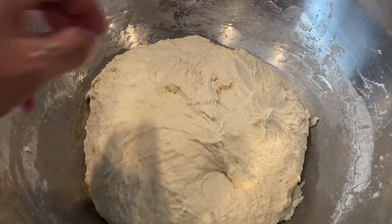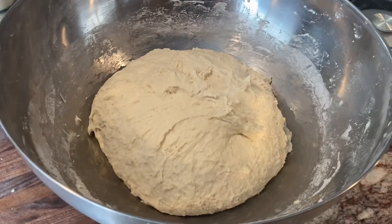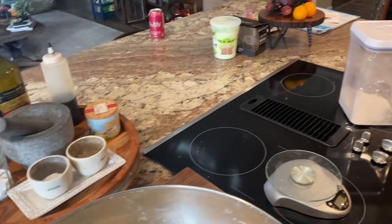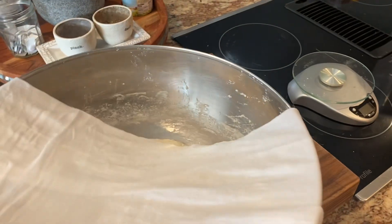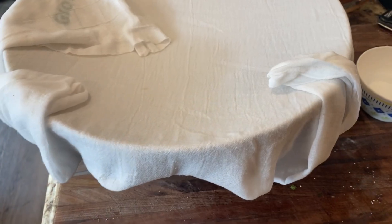After ten minutes of kneading you can see it's tightened up a little bit, still a little tacky but that's okay. We're going to put a warm damp towel — wetted with hot water — over the top and cover it for 20 minutes. Then we'll come back and put salt on it and knead it again.